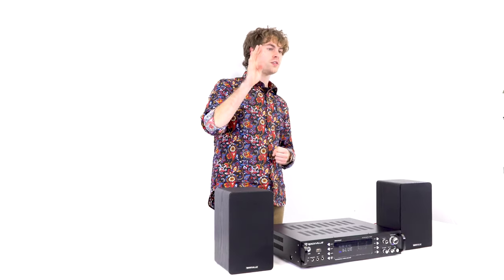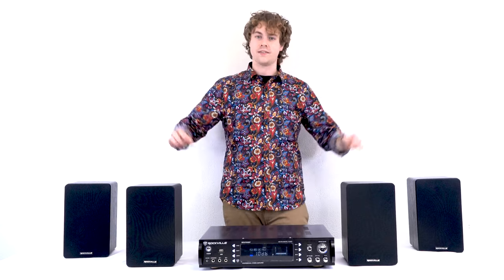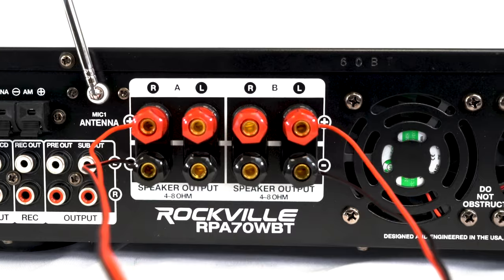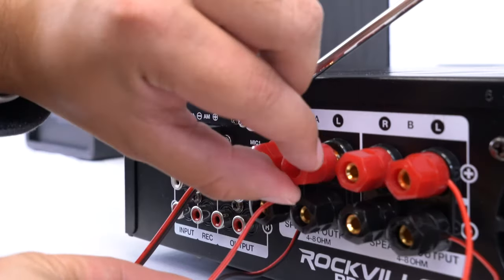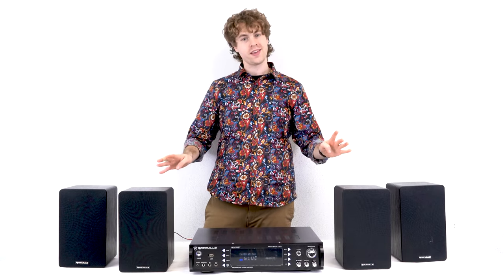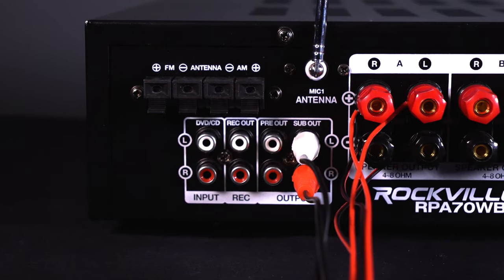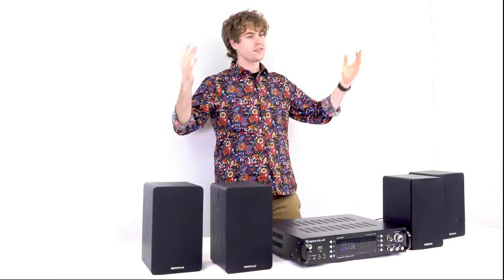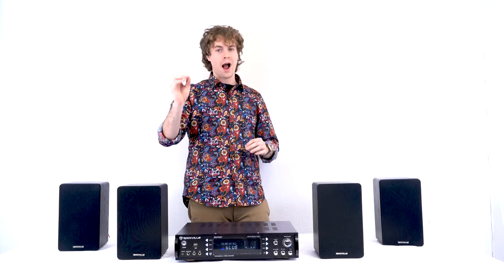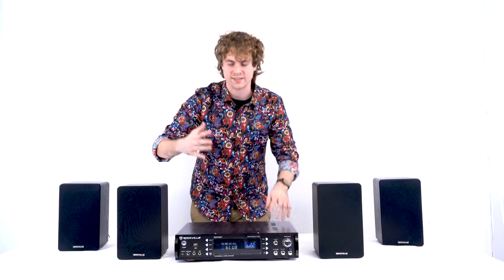You can run four 16-ohm speakers through the RPA70. You can also run a subwoofer through the sub output on the back. Setup for the additional speakers is the same as the first pair — since we've already connected to right A and left B, take two more red and black wires and connect them to the left A and right B terminals, then connect to the new speakers. For the subwoofer, locate the RCA output labeled sub-out, plug two ends of an RCA cable into the sub-out, then plug the other ends into the RCA inputs of your subwoofer. You can control how much volume comes out of the subwoofer with the sub-out knob — boost it up and you'll hear the bass really bumping.